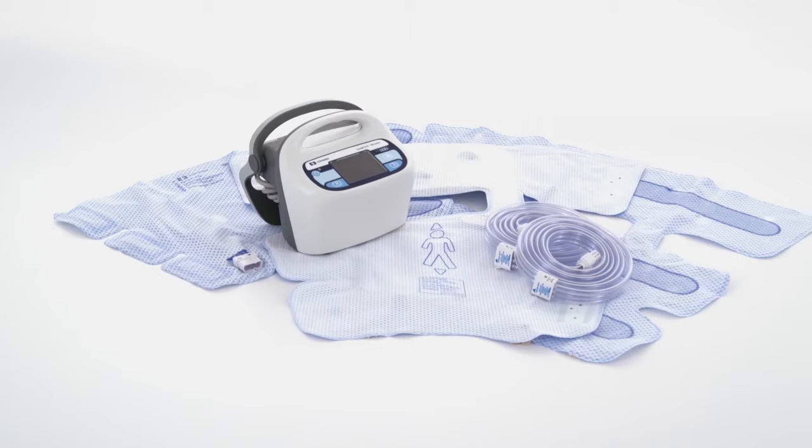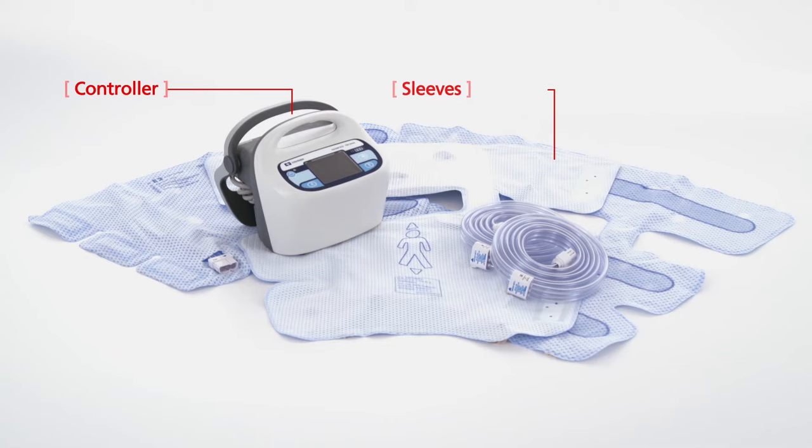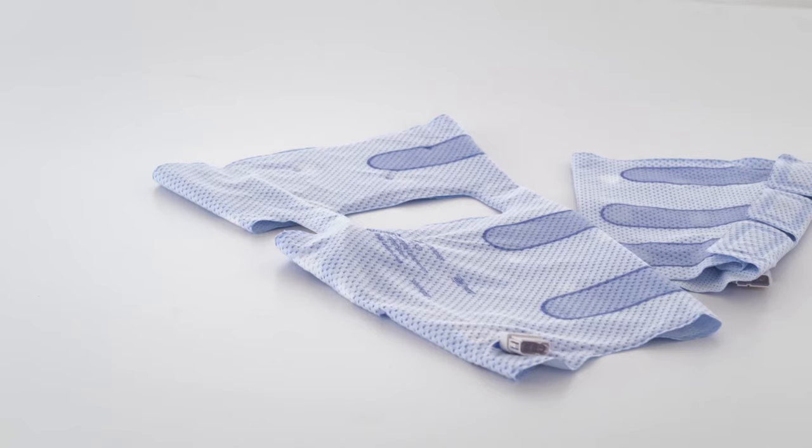The Kendall SCD system is composed of three separate components: a controller, sleeves, and tubing that is used to connect the controller and the sleeves.